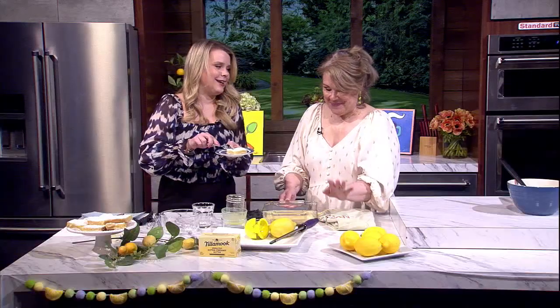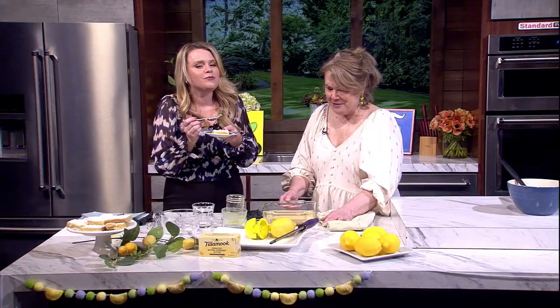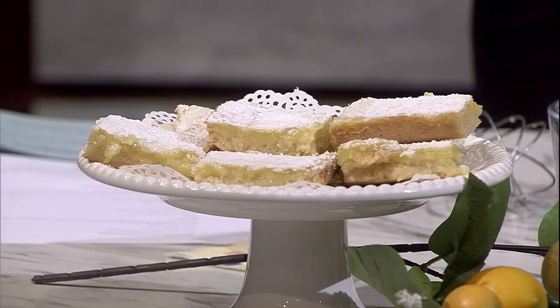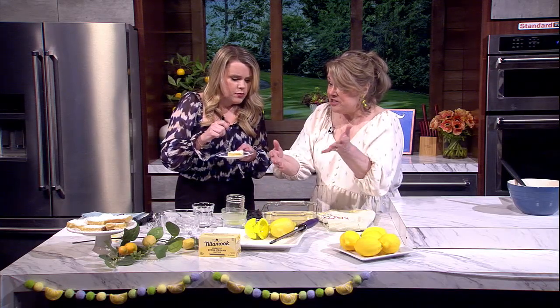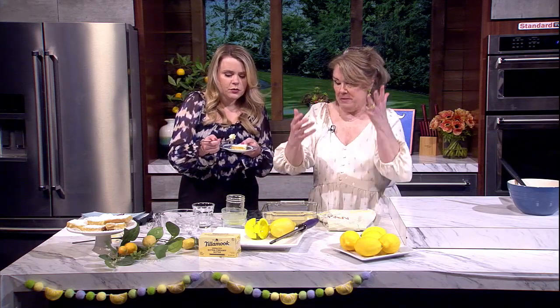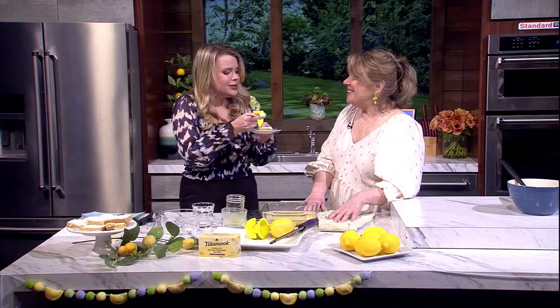When you add the powdered sugar, pat it in so it stays. Then let it cool completely. Wet a knife with hot water before slicing — that makes it much easier and they just pop right out of the pan. You don't even need to butter the pan; all the butter in the crust helps it release. You get that crunch on the bottom, then the ooey gooey lemony goodness in the middle, and a little powdered sugar on top.